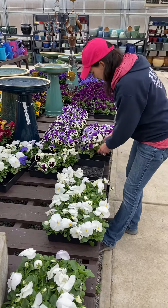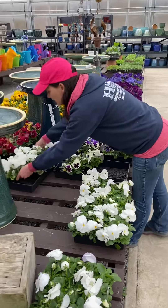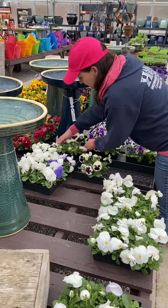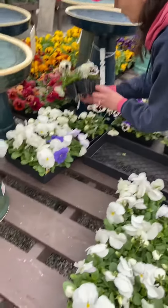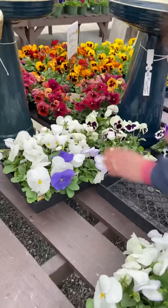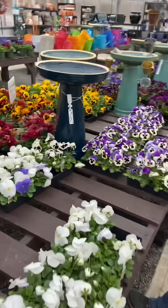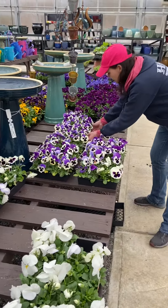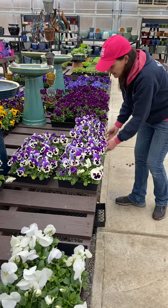This one only has three in it, so I'd probably take these and just fill in. Try to keep the tags facing forward. Then you emptied another one, and you're always going to want to pull your flat forward to the very front of the table.